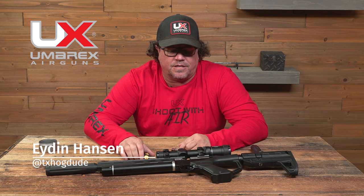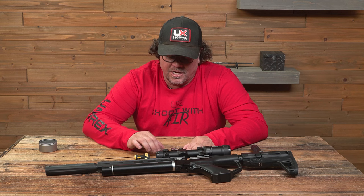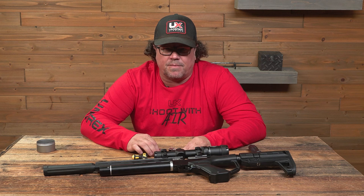Hey, how's it going? Iden Hansen here with Umarex, and we're talking the Notos again — probably one of the most popular guns that's out there right now. Definitely, as fast as we get them, as fast as they go out. So we get a lot of questions on the magazine.